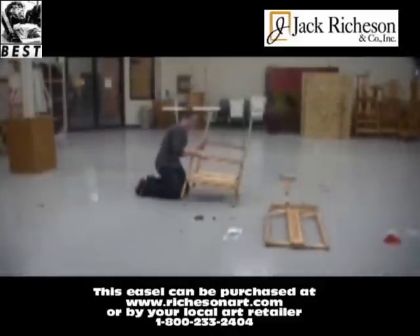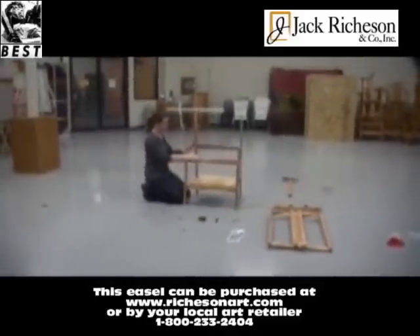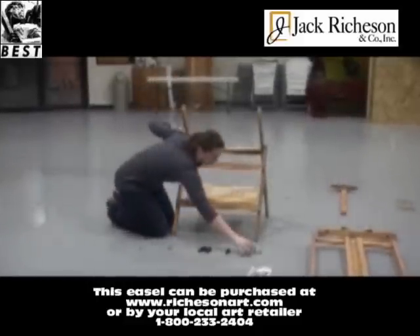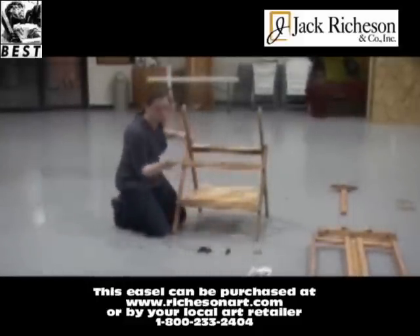Stand the easel upright and secure the side support in place with a screw and black plastic knob. You will then want to repeat this on the other side.